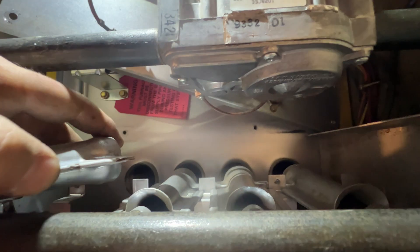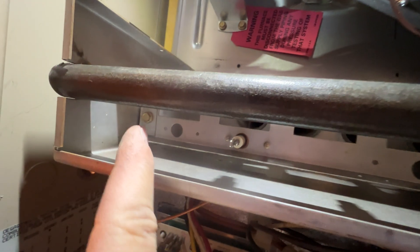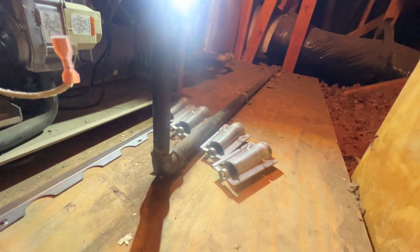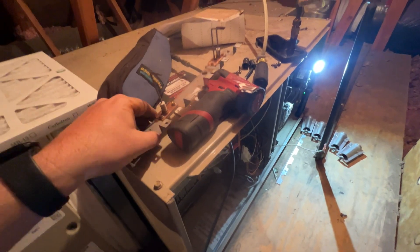Repeat that for all the in-shot burners. You're going to unplug your flame sensor and your igniter, and you're going to remove that screw there and that screw there, and then this whole piece will come out. So I have to take that entire thing apart just to get to this.